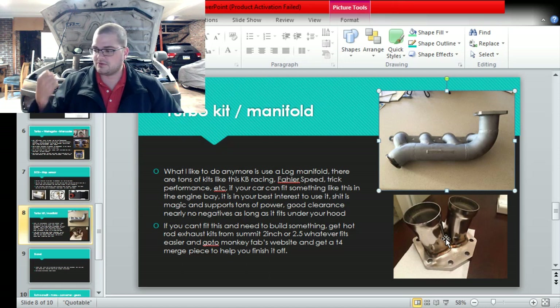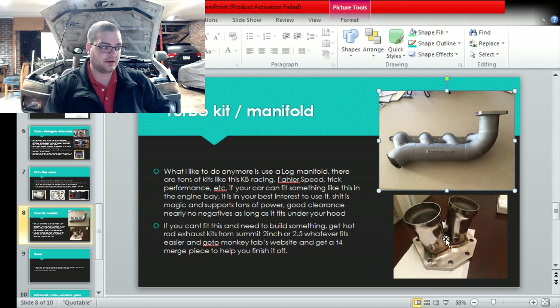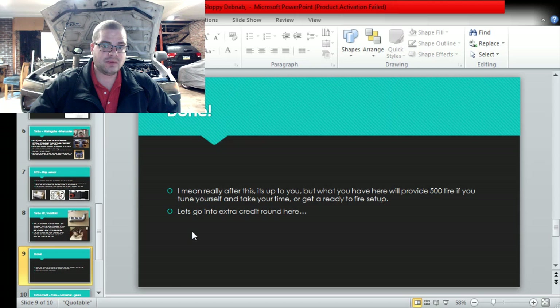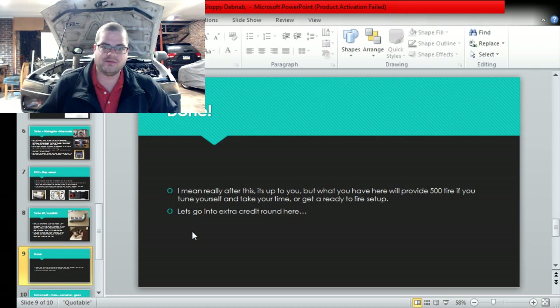It doesn't matter whether it's two-inch, two-and-a-half, or whatever - 500 horsepower is an easy goal for any of those sizes. Just use what fits. If you put three-inch piping in your entire engine bay and it's hard to fit, that's your fault. Make an economical decision. Throw together your kit, hang the turbo, and you're basically done. Those are the key components you need - other than the car itself and your engine management. That's all you need to make 500 horsepower very easily and reliably.